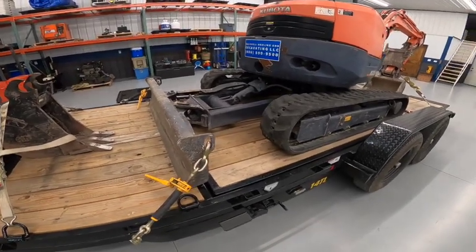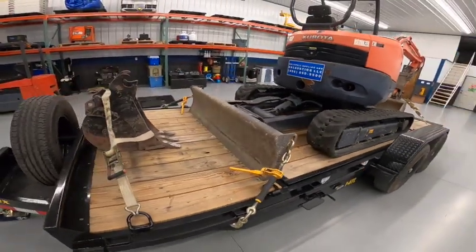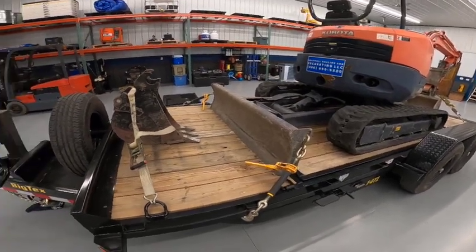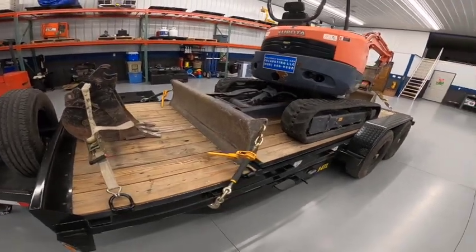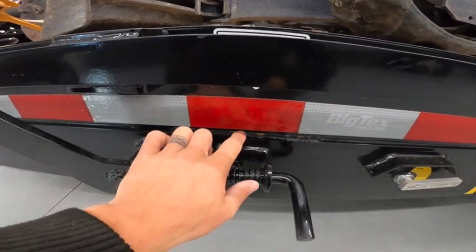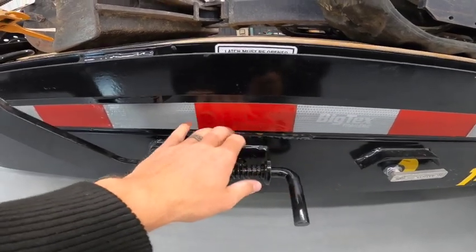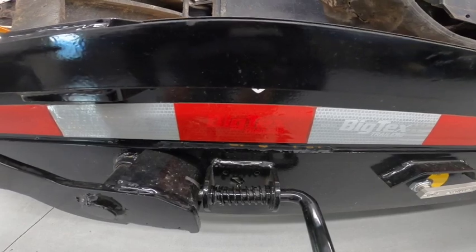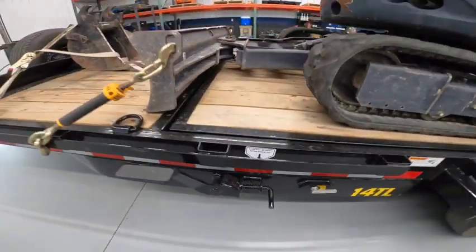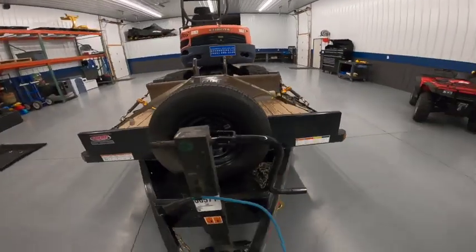Another thing I noticed — and all these things were before I even purchased the trailer — this brand new trailer already had rust coming through the powder coat when I picked it up. It's not winter or anything. I've only used it about a month but that rust was already there when I got it, so I'm going to have to spray some surface shield or corrosion protection on that.